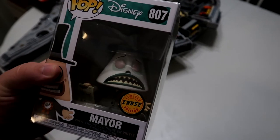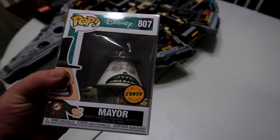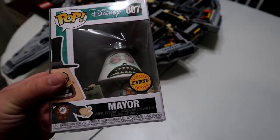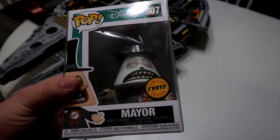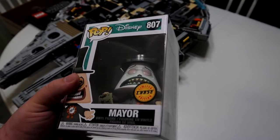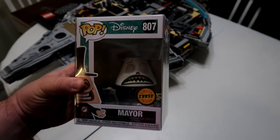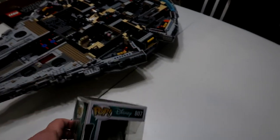The cool thing about chases is that they shoot up in price pretty quickly, because they're so much more rare than the originals. The original is $11.99, and the chase is already up to an average of $60 in the markets. So this is really cool. He is a brand new one for the collection. And you can see all of them — from Sally to Sandy Claws to the 10-inch Jack, Zero, and the other angry, mean-looking Jack. So cool to find these. I wish I could find the older ones, but those are a little more pricey.